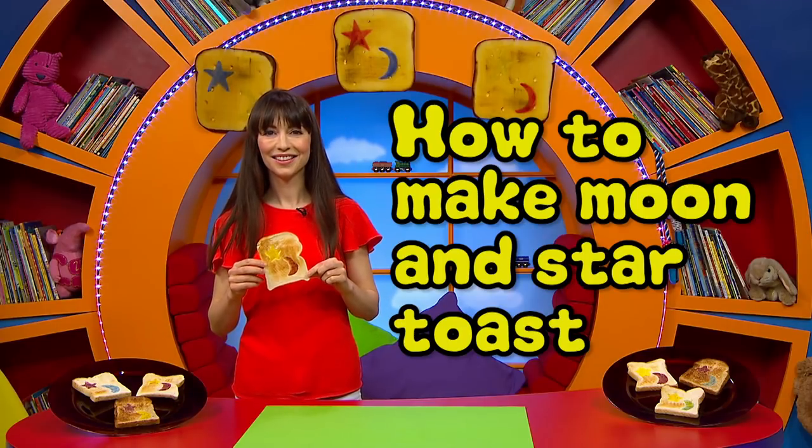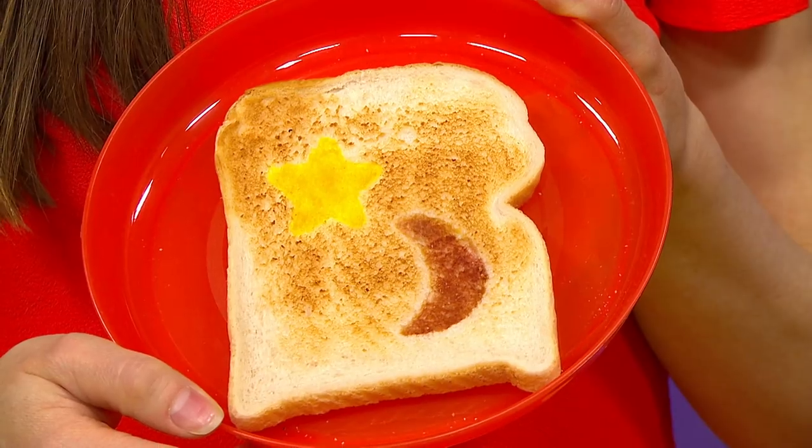To celebrate Eid, I'm going to show you how to make these colourful moon and star-shaped toasts.